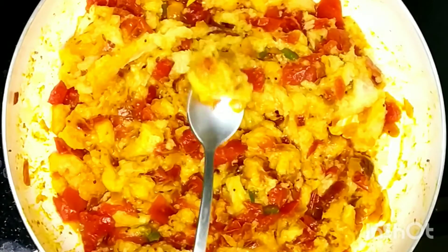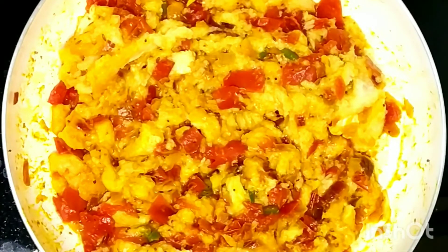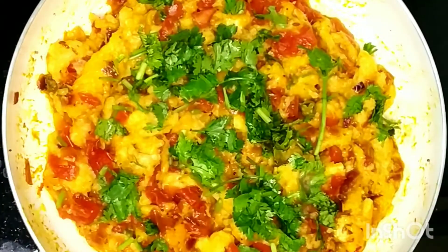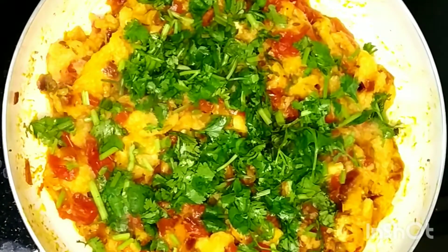I'll check if the salt is good — you can add more salt at this stage if you find it's less. The salt is good and all the spices are well balanced. Our bread masala tastes really good and spicy. So I'll garnish it with lots of chopped coriander, as coriander gives this dish an amazing taste.